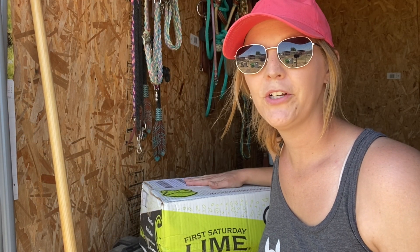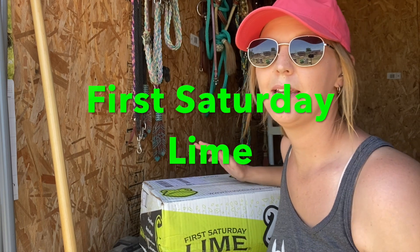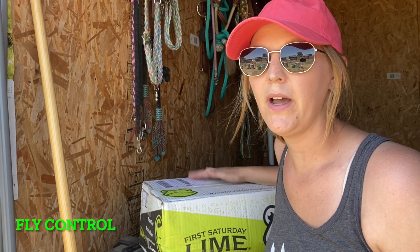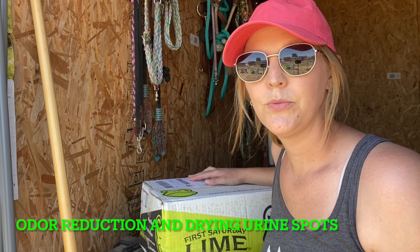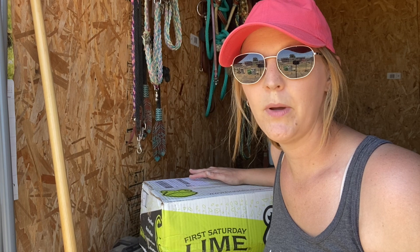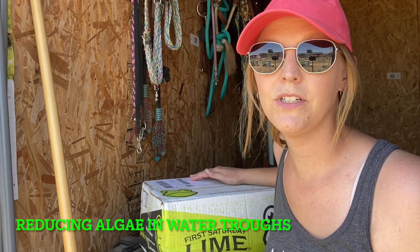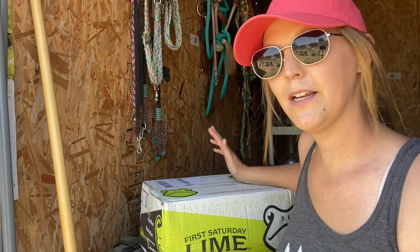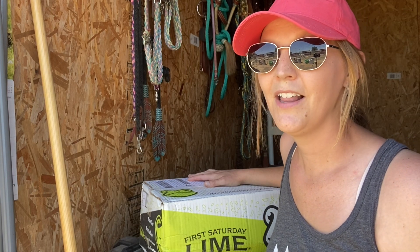Hey guys, I just want to tell you about a new product we decided to try. It's called First Saturday Lime and it's a lime-based product to help with fly control. It also helps with odor reduction if you spread it on pee spots, wet spots in the stall, and it also apparently helps with reducing algae in the water buckets. It sounds like a miracle product and we're going to give it a go on all those things and let you know how it goes.